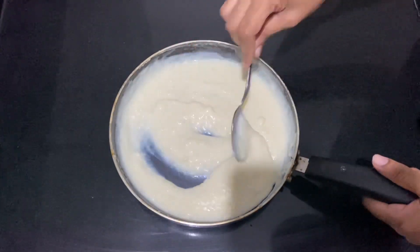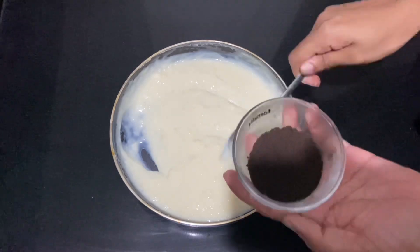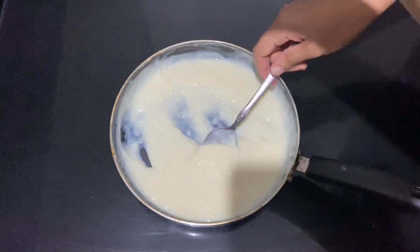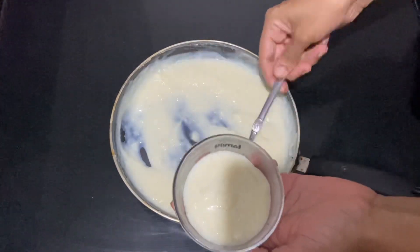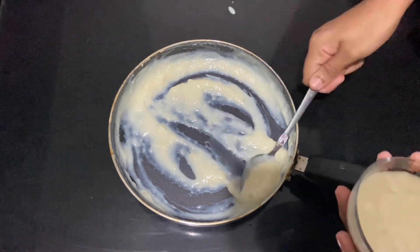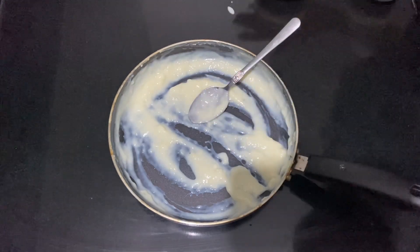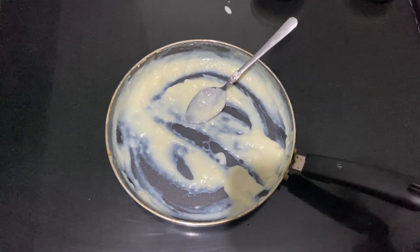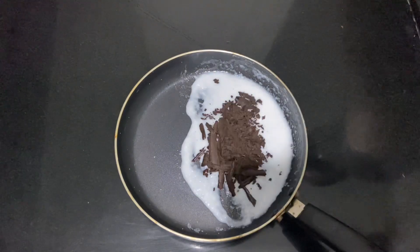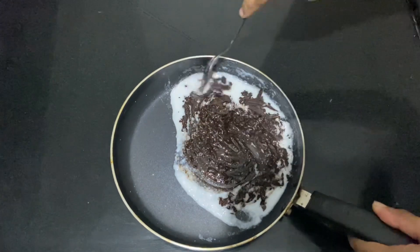Then I chose the rest from the refrigerator and we went to the bowl. Now we are going to start and spread it in the bowl — this is how we fill it. We are filling it and putting it in the fridge. I put it in 3 tbsp. I put it in a dark chocolate cup.